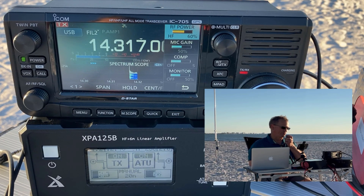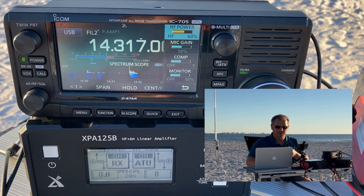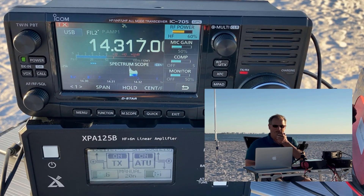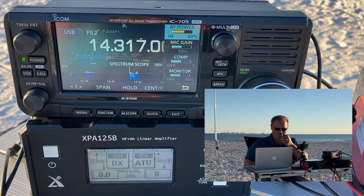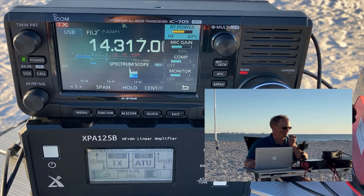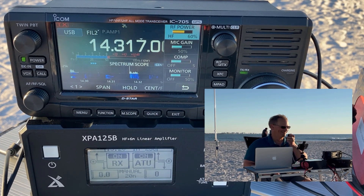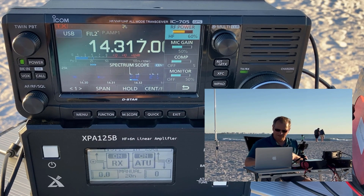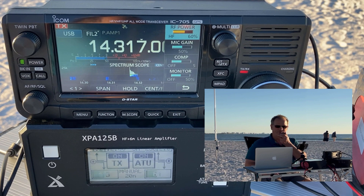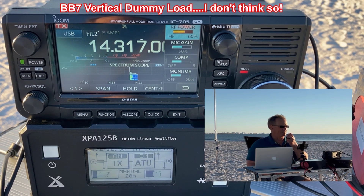CQ POTA, CQ POTA — this is Kilo Delta 4 Bravo Mike Golf calling CQ from K1880, QRZ. Contact with AJ5C — 5 and 9 into Tampa Bay, Florida, sitting on the beach. They came back 5 and 9 from Arkansas, expecting 6 inches of snow. About 63 degrees here, in short sleeves, 50 yards from the waterfront. Next contact: November 5 Hotel Oscar Golf, 5 and 7 into Tampa, 5 and 7 from South Bend. Thanks for helping activate.